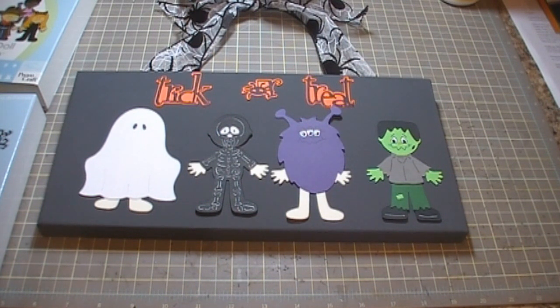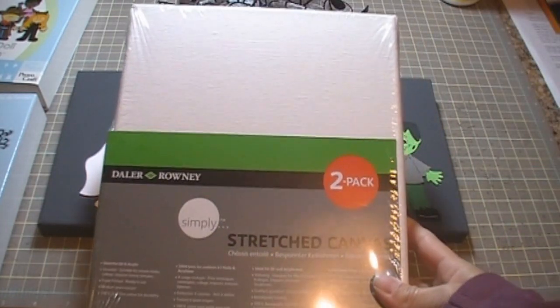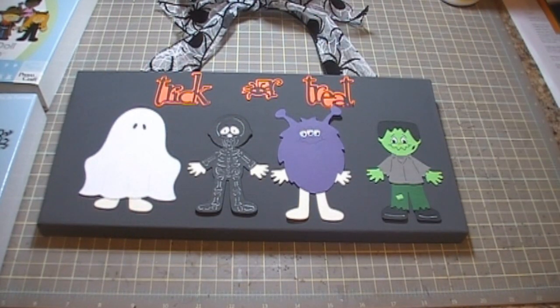I picked up a couple of those canvases — they're like art canvases, they're white, comes in a two pack. This is an 8x10 pack and the one on my desk I believe is a 7x14, but I've never done anything like that and they're very inexpensive so I figured I could decorate my house with them.